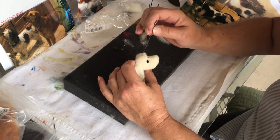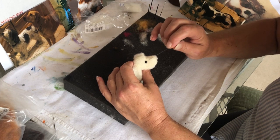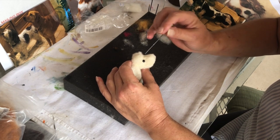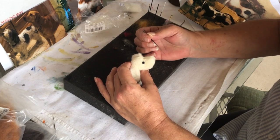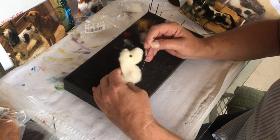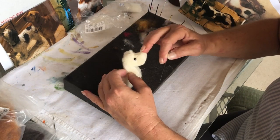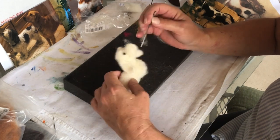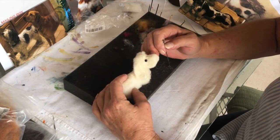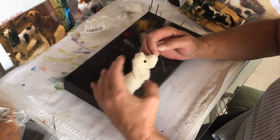I think I need to needle down his head a little more, and then I'm gonna add that long white hair that comes out — I've shown you that before, I can never think of the name of it. But we'll get to that. Now I'm positioning the head on the body.